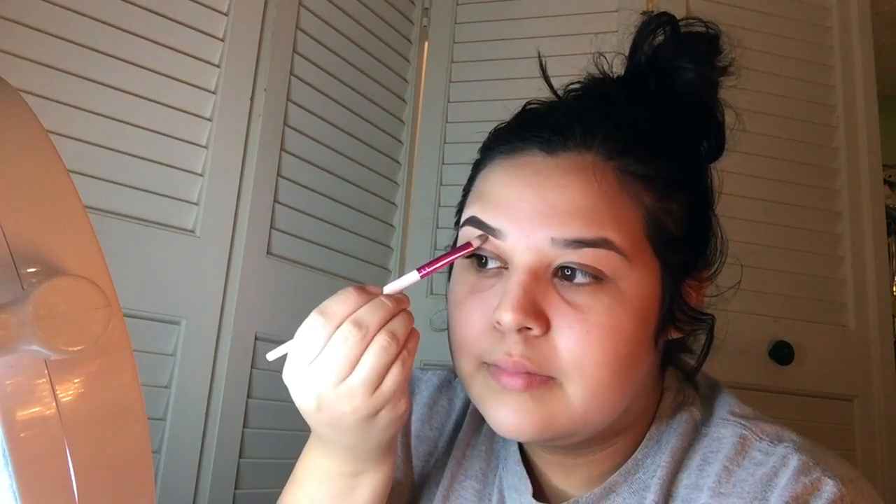Just kind of go in with the brow powder. I'm going to use the same brush, go in and mix this all in and blend it. You go up to this line, and you can use your fingers — there's nothing wrong with using fingers. So that's this brow done. I'm going to do the other brow off camera and I'll be right back.